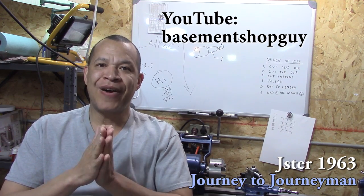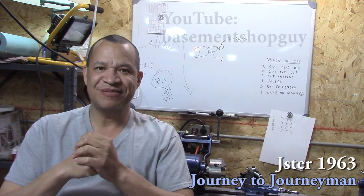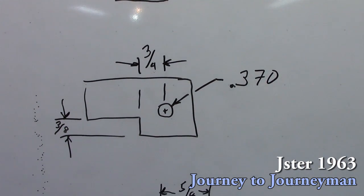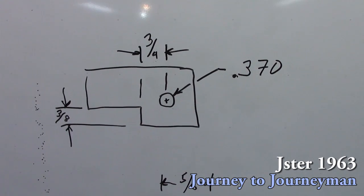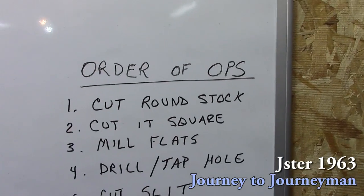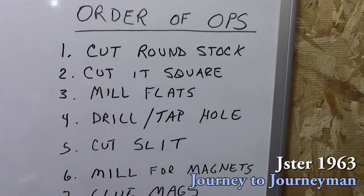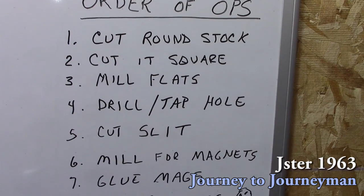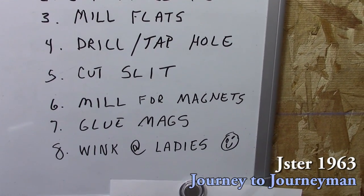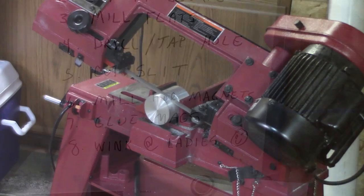Now let's take a look at the order of operations for this project. The dimensions are fairly simple. We're going to: cut the round stock, make it square, mill the flats, drill and tap the hole, cut a slit, mill for the magnets, glue the magnets in — and then wink at the ladies.